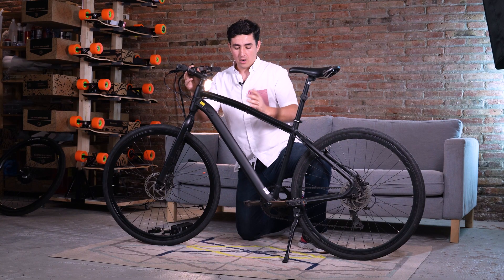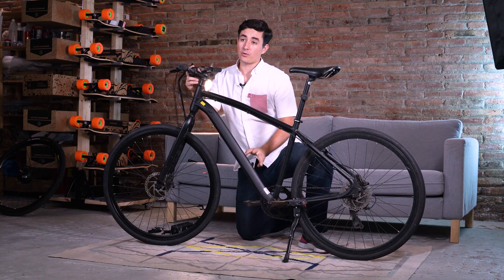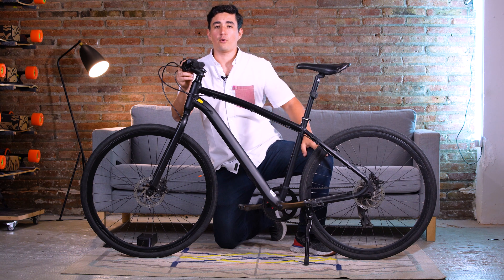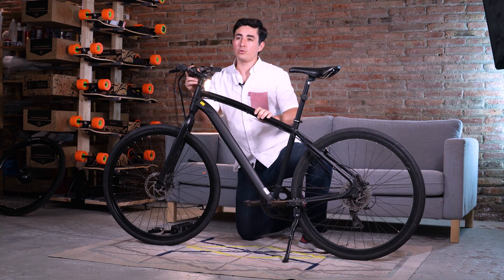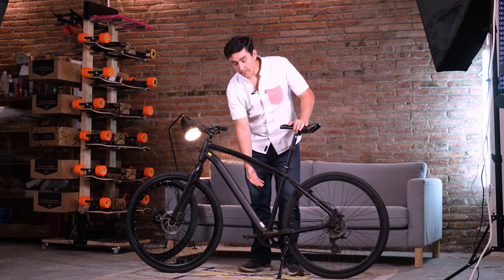All you need for the bike, as explained on our campaign page, is open dropout forks and a water bottle mount. If your bike does not have a water bottle mount — like a Brompton or many folding or cargo bikes — we also provide a mount adapter to mount it onto a tube. We'll be changing out the front wheel, installing the battery in the bottle water mounts, and putting on the pedal sensor.